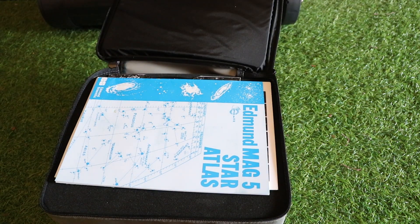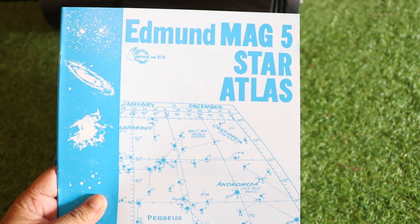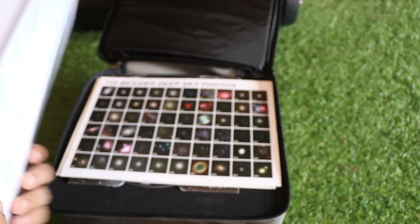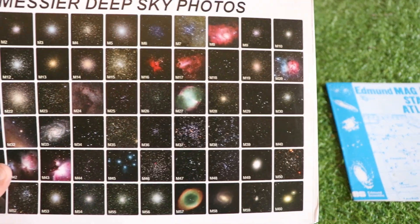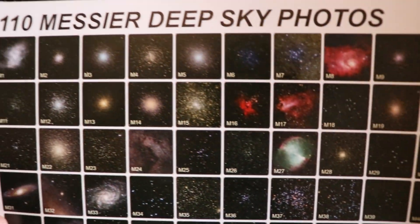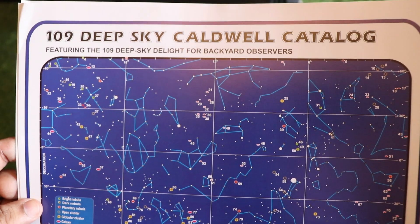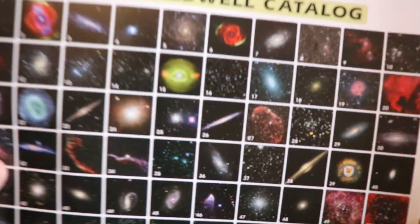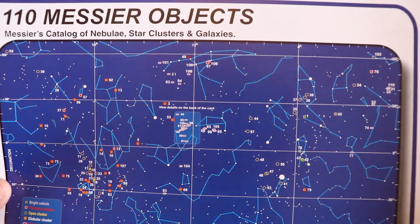Inside we have a star map atlas, so you can get a lot of information from here. Next we have multiple images of deep sky objects, and then some sort of catalog for deep sky objects — like how to find those — along with more images of deep sky objects.